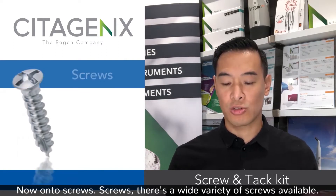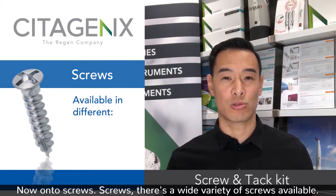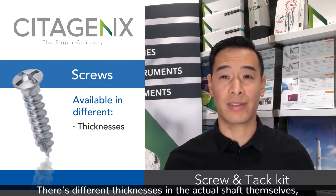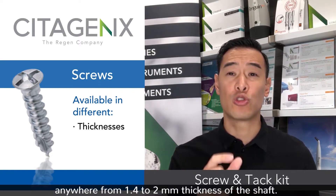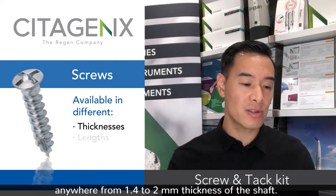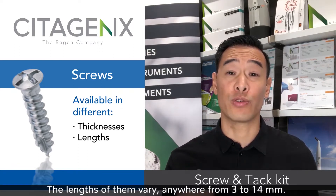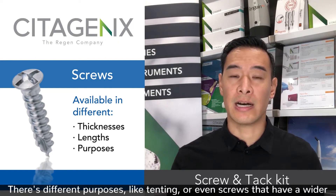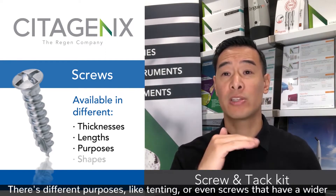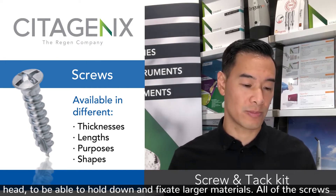Now on to screws. There's a wide variety of screws available. There are different thicknesses in the actual shaft themselves, anywhere from 1.4 to 2 millimeter thickness. The lengths vary anywhere from 3 to 14 millimeters. There are different purposes, like tenting, or even screws that have a wider head to be able to hold down and fixate larger materials.